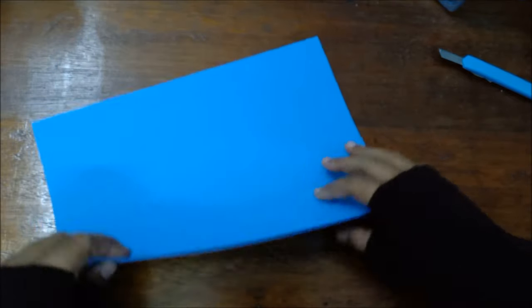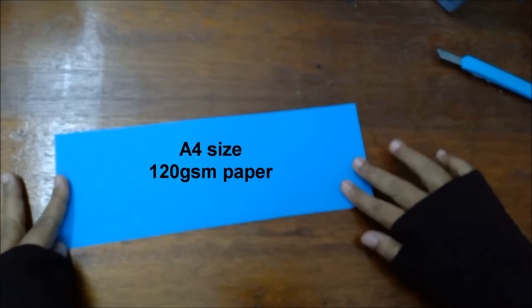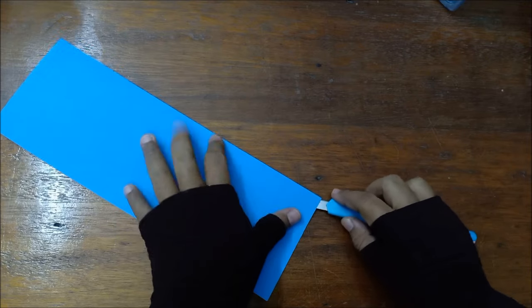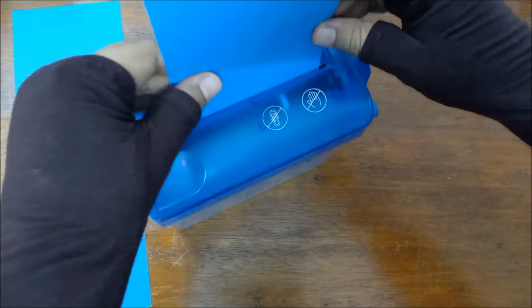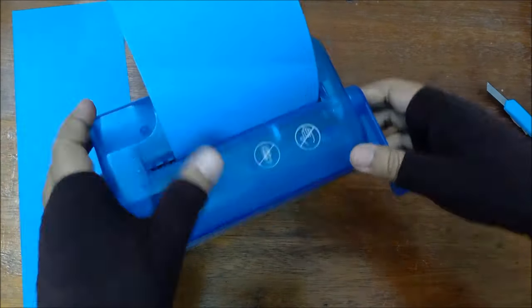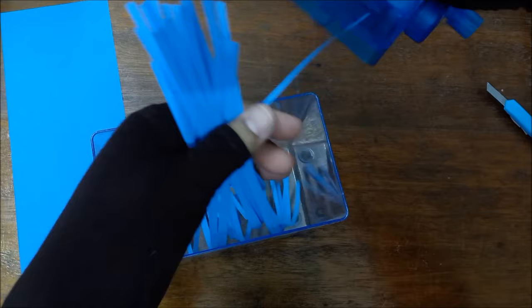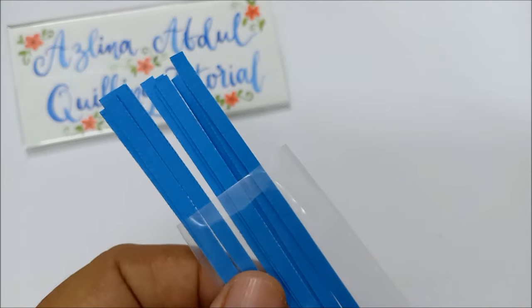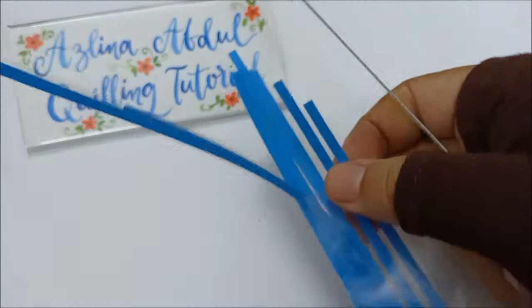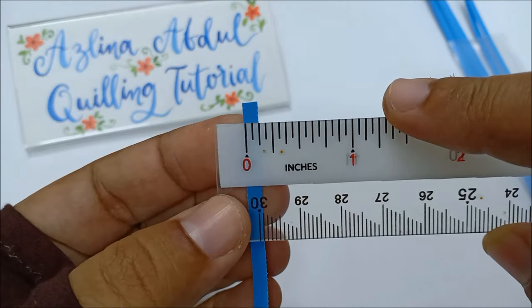For the blue flower, I used blue A4 paper that I shredded with a manual paper shredder. This paper is thicker than the usual quilling paper I normally use, and I feel it is suitable for making large flowers such as this one. I hope you find it helpful when I show you the measurements of the quilling paper here with the ruler — you can see the measurements clearly in both inches and centimeters.